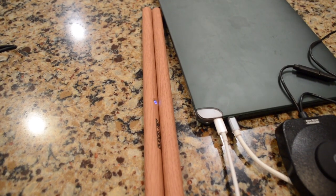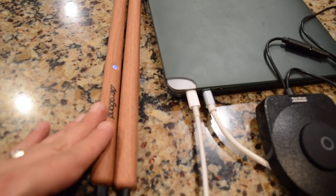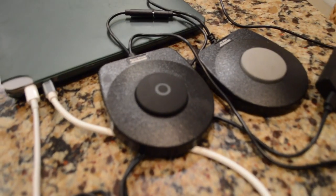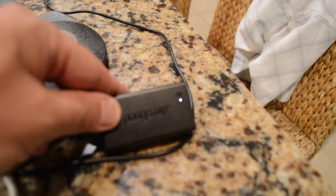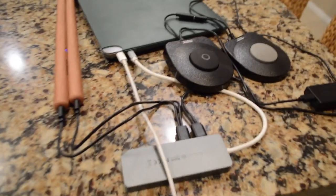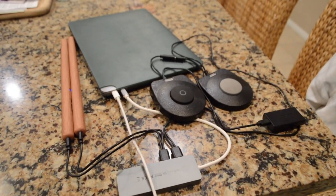I plugged them in to charge. There's a blue light on the drumsticks — when it's solid they're charged, but it's blinking right now so they're charging. The receiver is also blinking, so that's charging too. I plugged them into a USB port on my MacBook Air, so I'm going to charge those up for a while and then finish the video.